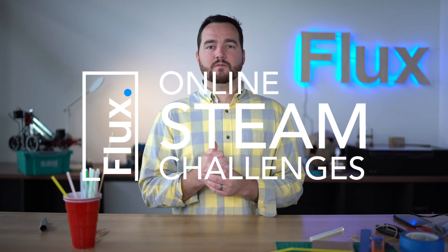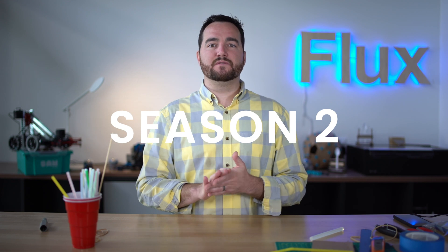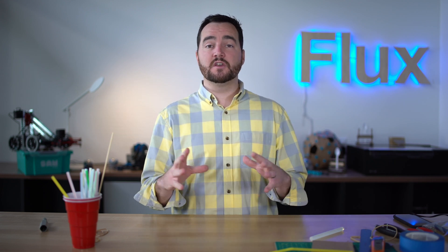Hey, welcome back guys. We are going to move on now to challenge two in our season two of Flux's online STEAM challenges. Really good job at the first challenge — awesome seeing all those cool inventions and different things that could help someone's life. So great job on that. We're really excited to keep this moving.